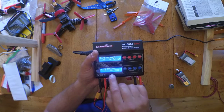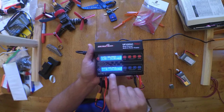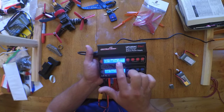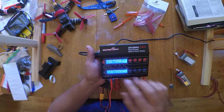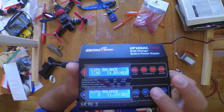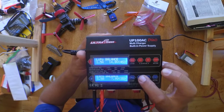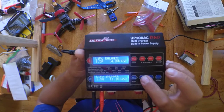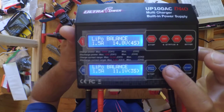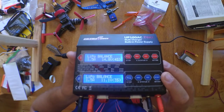If you load from memory and then change the settings, those changes persist even after unplugging and replugging — so channel two might stay at 11V 3S while channel one stays at 14.8V 4S. Every time you plug in to charge, make sure you check your settings. You can switch cell count up to 6S, but since this is a 3S I'll leave it there. Both channels are at 1.5 amps — I'm not in a hurry or doing a fast charge.